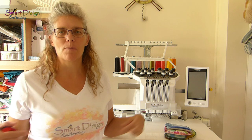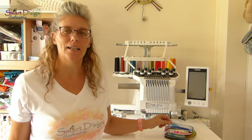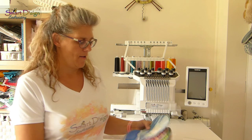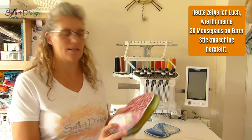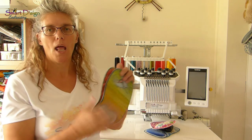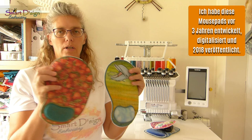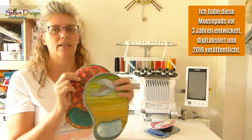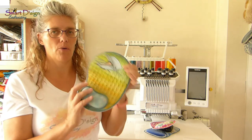Hi, welcome! I'm Antje, the owner of Smart Design Embroidery. Today I'm going to show you how to make my mousepads. You may have seen them around — they are very popular and I have had them in my shop for a few years now, and I use them every single day.